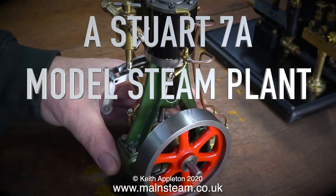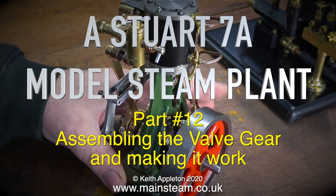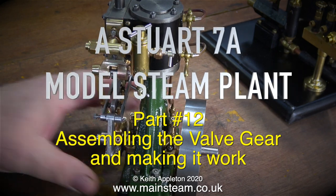A Stuart 7A model steam plant. This is part 12: assembling the valve gear and making it work.